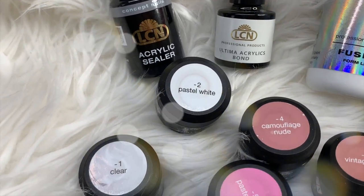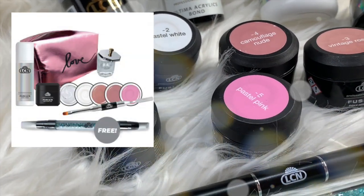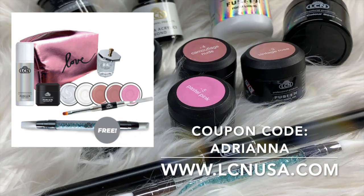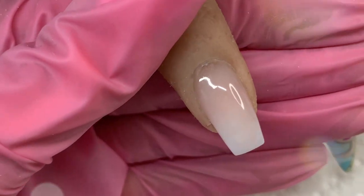I strongly recommend you try this product. It comes in a test kit and you'll receive everything that you see here. And if you use my coupon code Adriana, they will even throw in a free gift for you. So if you want to see how gloriously easy this product is to use, please keep watching.